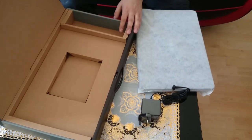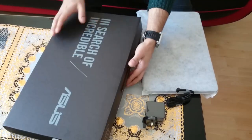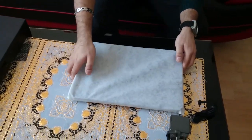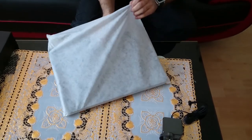Nice, neat box. Let's put away the instruction manual and the plastic sheet and close this up. Put that to the side — what's left is the laptop itself in the protective cloth, and let's just get it out.